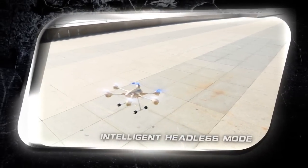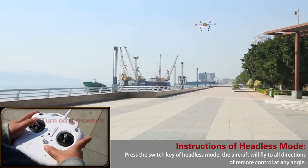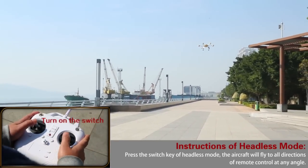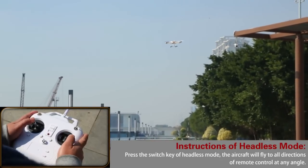Intelligent Headless Mode — no matter what flight status it is, it can still precisely locate and control the direction. This avoids the problem where long distance makes it impossible to recognize direction, which causes failure of return.